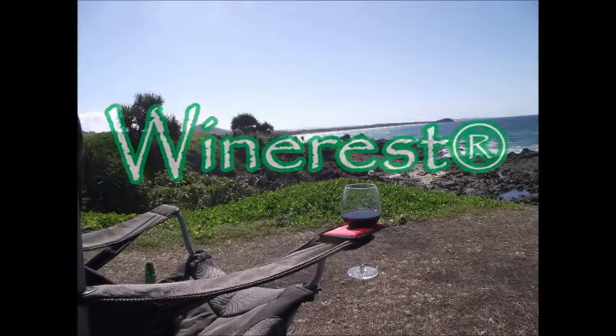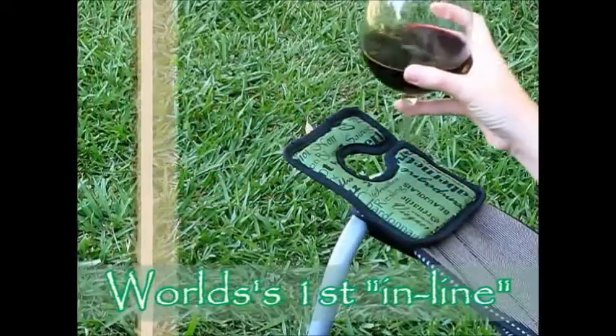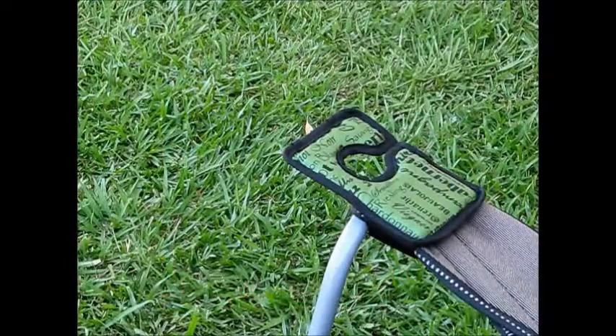Welcome to WineRest, the intuitive wine glass holder for camp chair connoisseurs everywhere. WineRest is the world's first in-line wine glass holder. It features our unique lock and cradle system, which means it's incredibly natural and effortless to use.